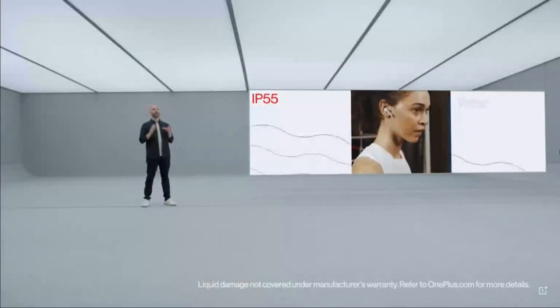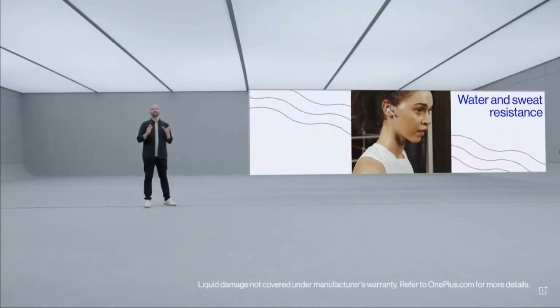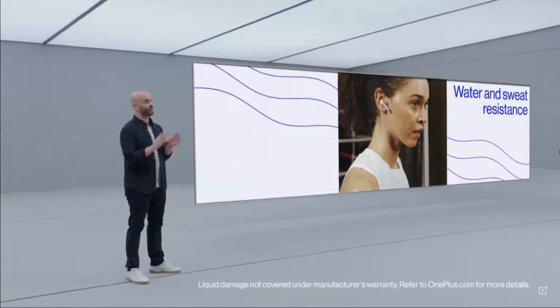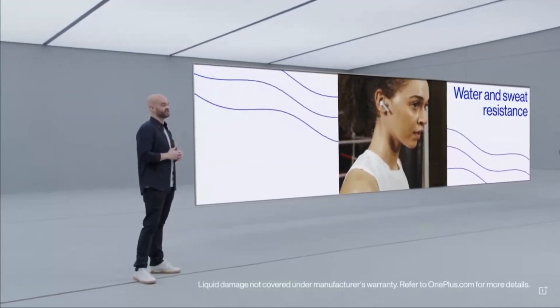They weigh just 4.35 grams, so even if you're wearing them for extended periods of time, they'll be very comfortable. And with an IP55 rating for water and dust resistance — some of the best protection for any true wireless headphones on the market — you can use them pretty much anywhere, anytime, from the most intense home workouts to socially distanced jogging or any other safe outdoor activities.